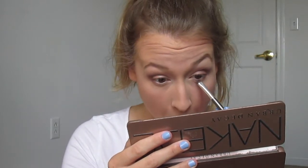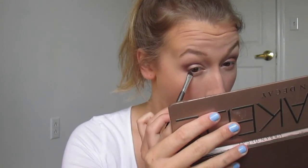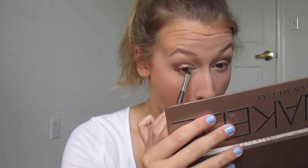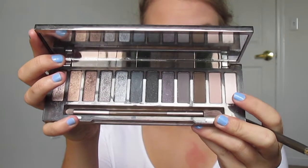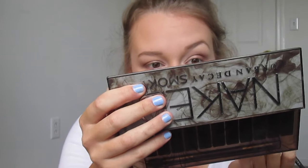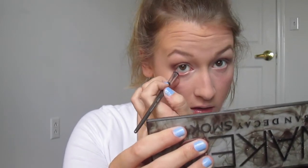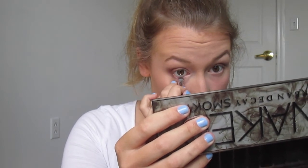Then I'm going back in with my Naked 2 palette with the color I don't know the name of, putting that under my eye on my lash line and smoking that out just a little bit. Then I'm going back in with my Smoky palette shade 13, putting that right on my waterline. Instead of a white eyeliner I used a powder to really brighten up my eyes and make them pop. This is such an awkward angle, but I'm just putting it right on my waterline.